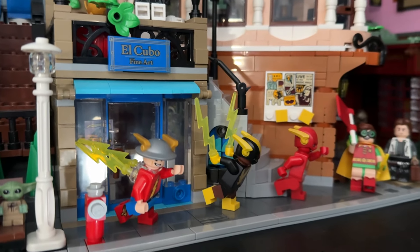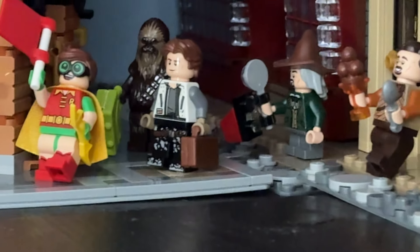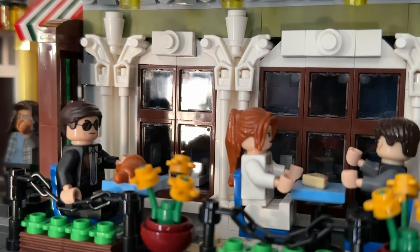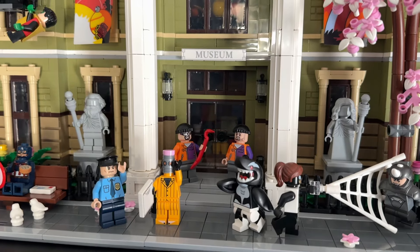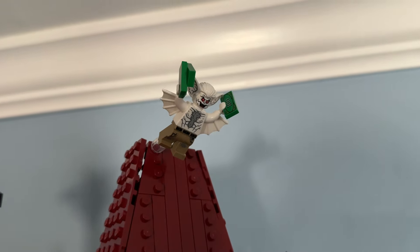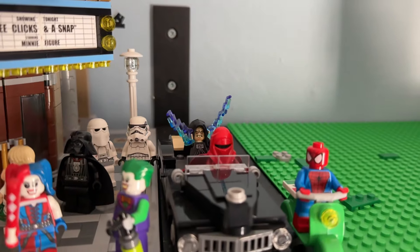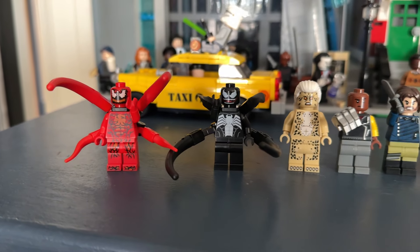We also have the Guardians of the Galaxy fighting against Thanos and Ebony Maw on the roof of the Parisian Restaurant. Black Cat is still stealing her diamond from the art gallery, and we have a three-way race with The Flash, Black Vulcan, and Jay Garrick, with Robin waving the victory flag — which I thought was funny. Han Solo and Chewbacca are checking into the Boutique Hotel, and Maria Hill is signaling to Agent Coulson to make sure Tony and Pepper aren't doing anything stupid. We also added Nightwing and his glider to the roof of the Palace Cinema, with Man-Bat flying away with some stolen cash, an Imperial Officer with Darth Vader because the Emperor has arrived, and Spider-Man delivering a pizza right next to him.